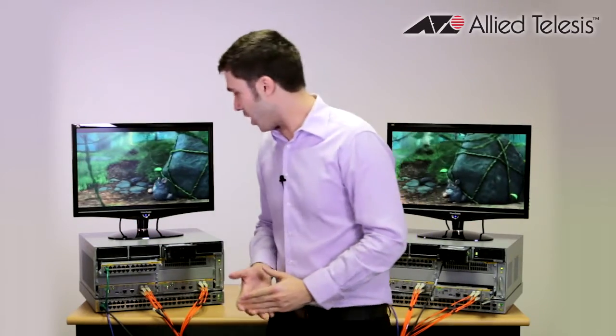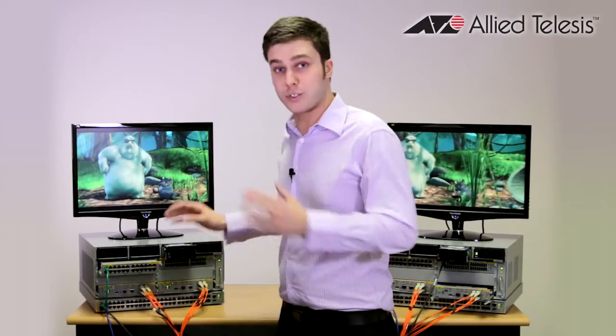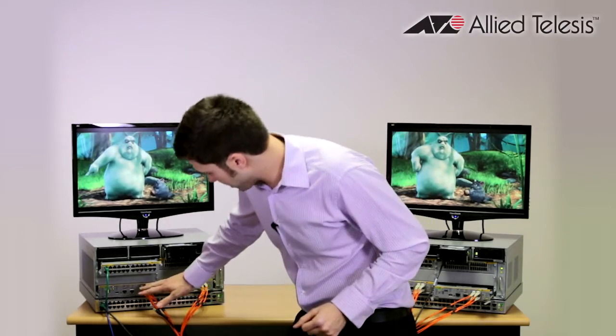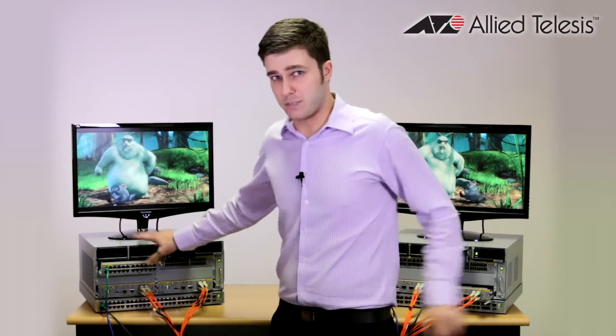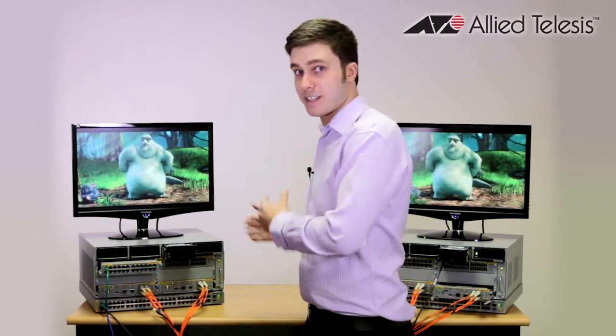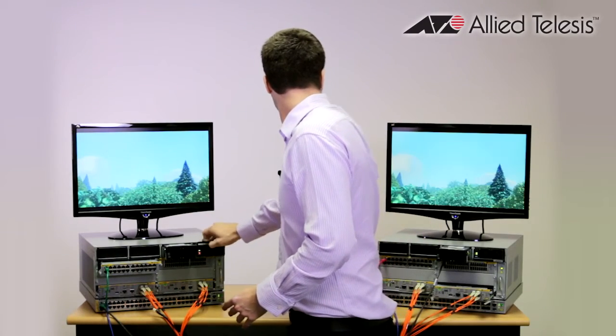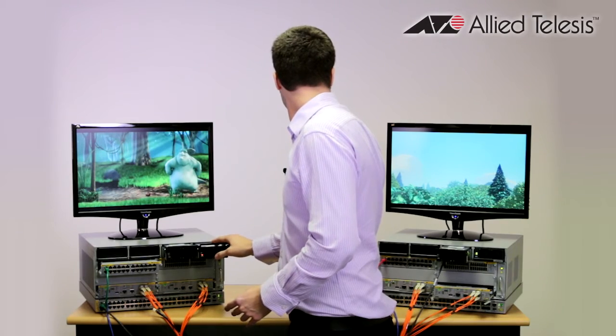Now to finish this off I'm actually going to simulate a whole chassis going down. Maybe you've got two chassis that are in remote locations and you could be using long distance stacking between them. It's also worth pointing out that this chassis is also the master chassis for the stack. So let's see what happens when we actually remove it, causing a master failover to the other chassis as well. Not a single blip on the screen.